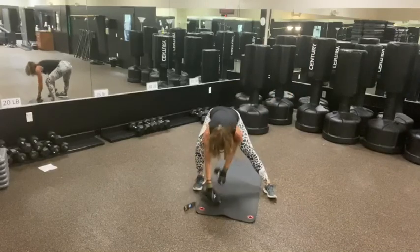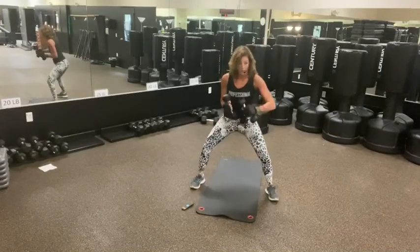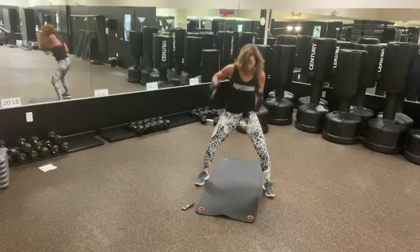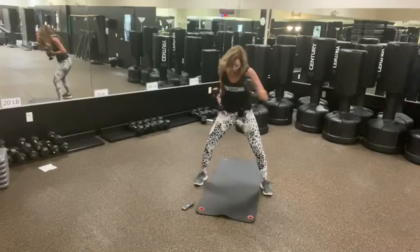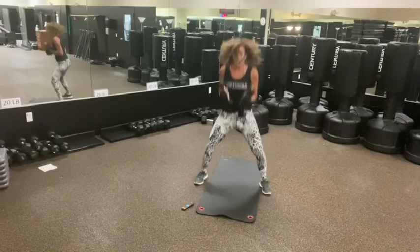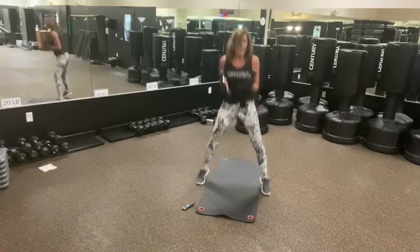Eight seconds. Get ready for your hooks and your little hops or squats. We go: one, two, three, four, one, two. You don't have to hop. One, two, four, three, two, one. One, two, one. Reach around. One, two, three, two, four. One, two.